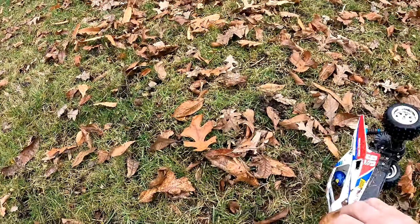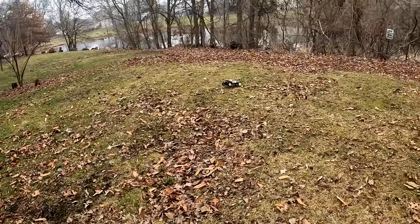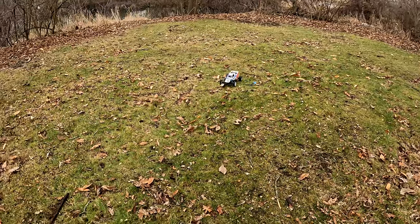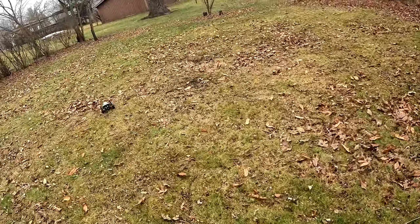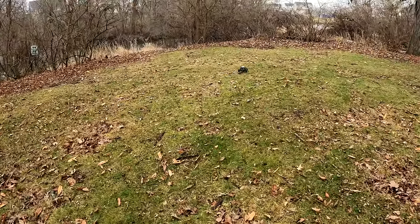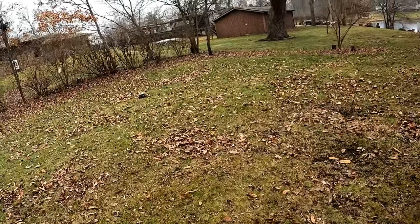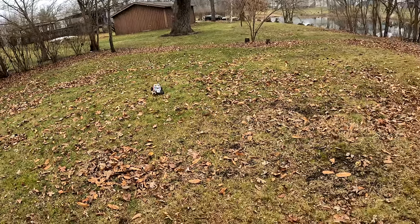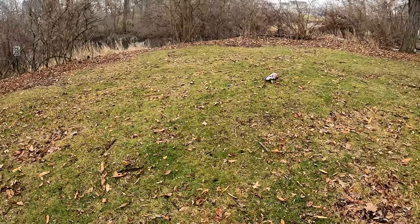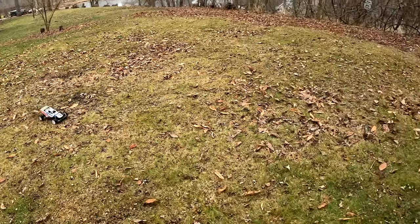A little too sharp on that turn. To have this much run time out of a small milliamp battery is impressive. I might gear this thing differently and try to get some speed runs out of her. She's probably doing maybe 20 miles an hour with that 28-turn — not very fast at all, but sometimes it's not all about speed. It's about bringing back memories, enjoying something you put together, going out and having fun — and that's exactly what I'm doing.